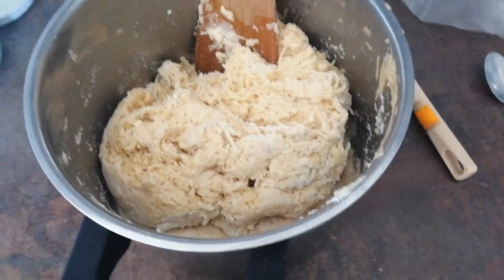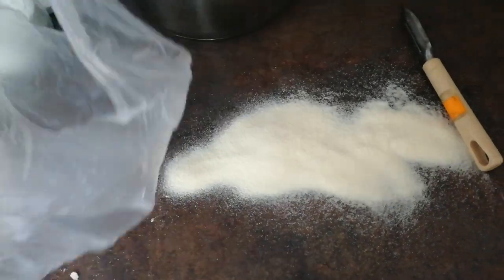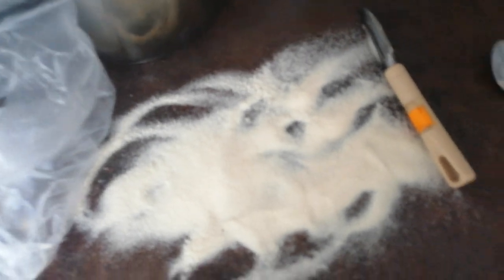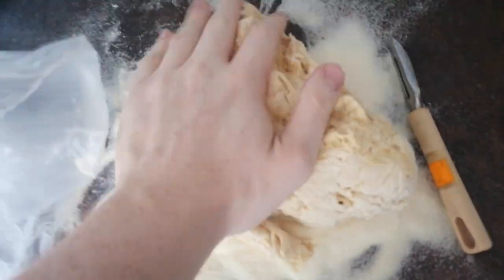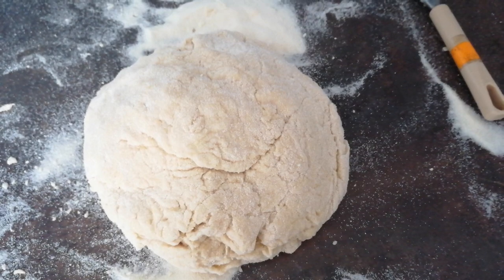I added the eggs and the flour and mixed it all up. Now we just gotta do the basic, classic thing — pull some flour right on here, spread it up, and in it goes. Play with it a little bit. Pet it like it was a good dog. Now that's some good-looking dough.